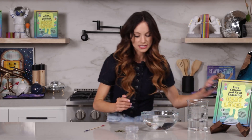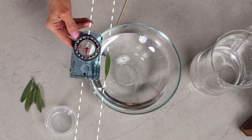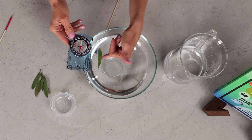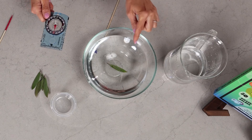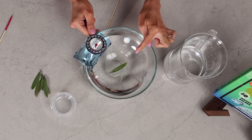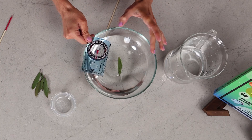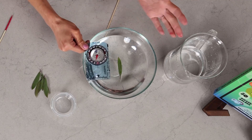Let's get our compass out and see — it is perfectly aligned with the north and south pole. So we have created a magnet with our needle. The eye of the needle is pointing north and the pointy end of the sewing needle is pointing south. Watch it spinning — there it goes, and it's going to stop and align itself with the north and south poles. We have created a compass with a needle and a magnet. How cool is that?